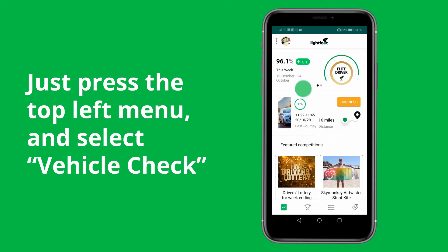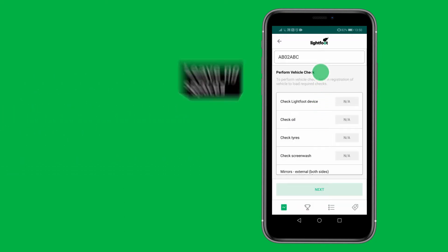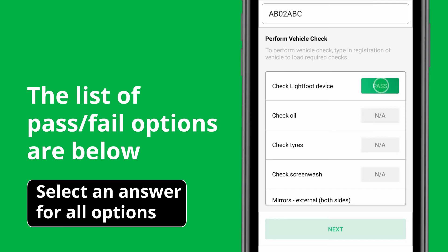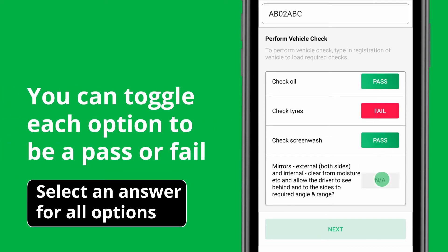To submit a vehicle check through the Lightfoot app, press the top left menu and select vehicle check. Enter the vehicle registration at the top for the vehicle you're assessing. The list of pass or fail options are listed below, and you can toggle each option to be a pass or a fail.